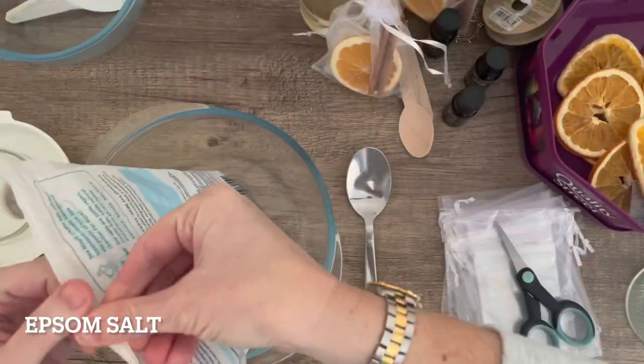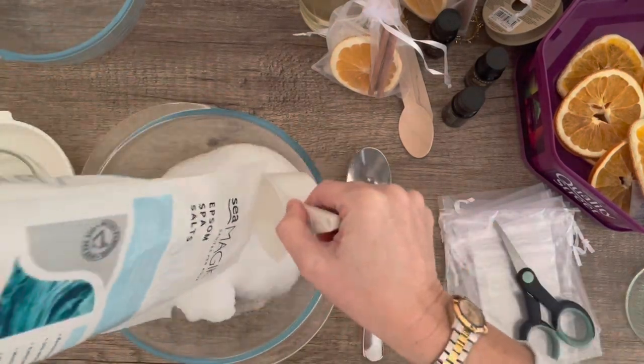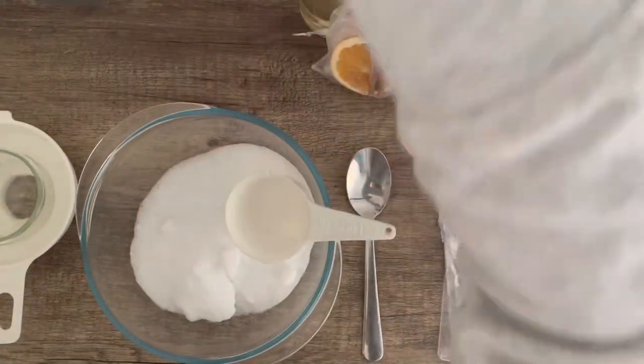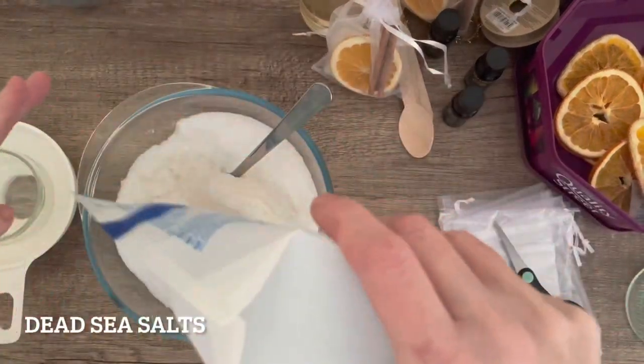Now I'm starting on the next batch, using the same mix of Epsom salts and Dead Sea salts. I didn't have much left in the bag so I'm just filling it up completely. It's about twice the amount of the first batch.